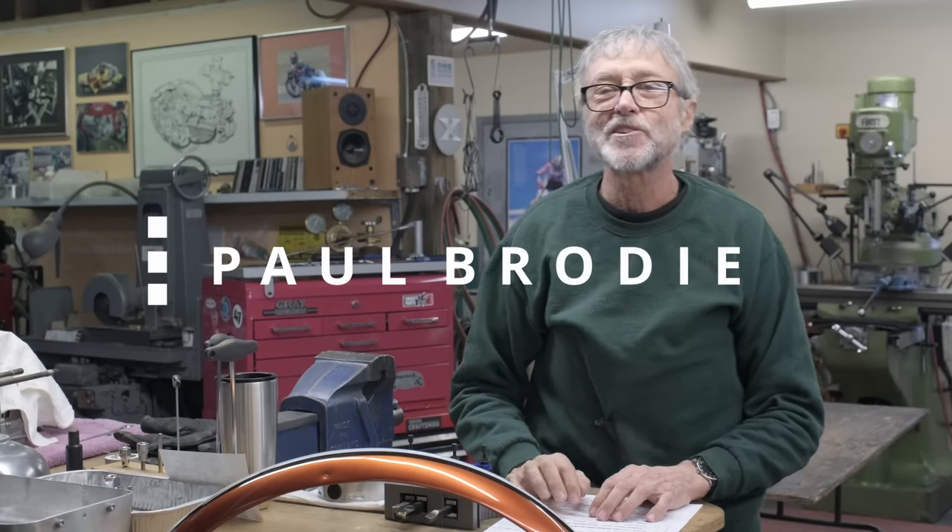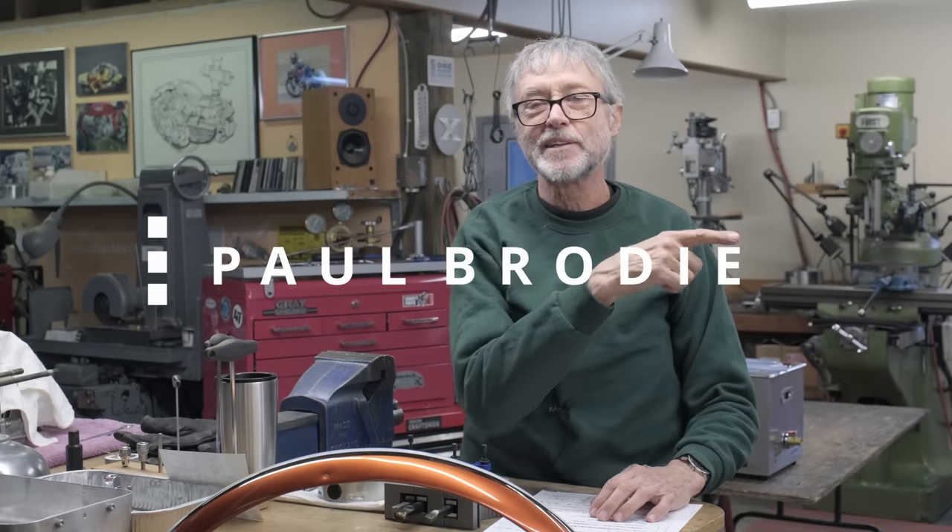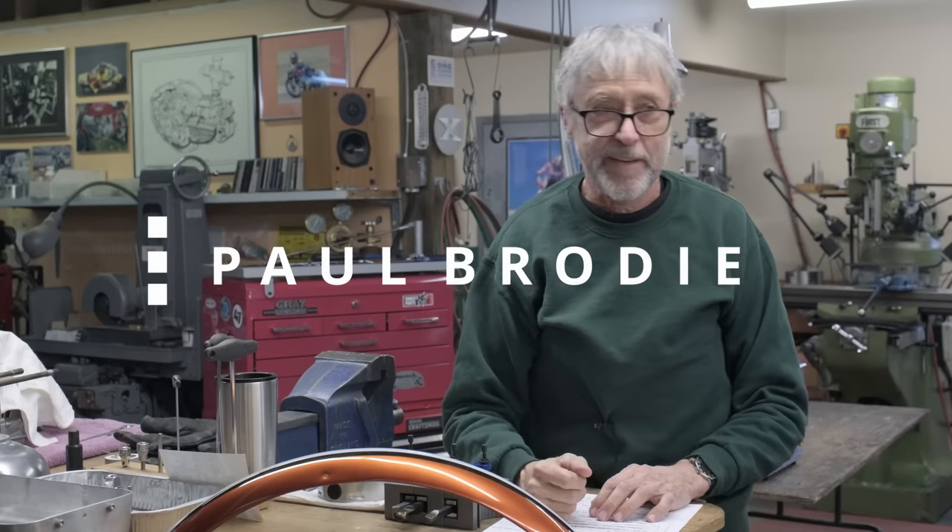Hi, I'm Paul Brodie. We're in my shop here, with a man named Mitch behind the cameras. Thank you, Mitch.